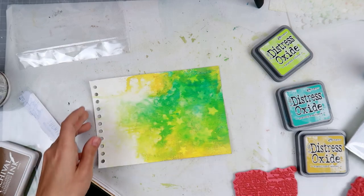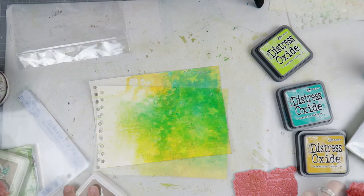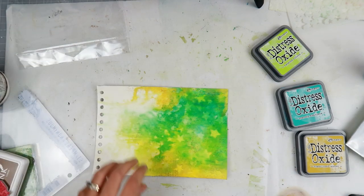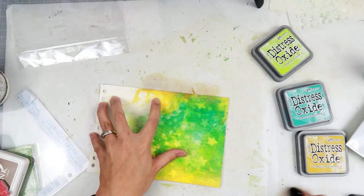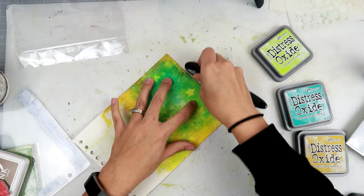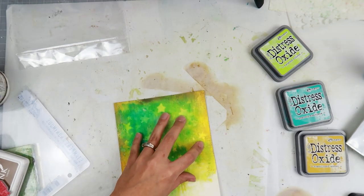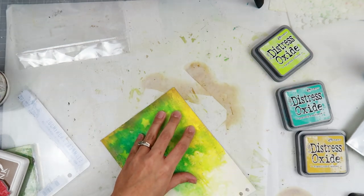Pull things out and leave them on your desk — maybe you'll grab them for your next project instead of grabbing what you always grab. I feel like I always have the same things on my desk and I need to get out of that routine, because of course they're my favorites since I use them all the time. I want to pull out things I haven't used as often and find new favorites.